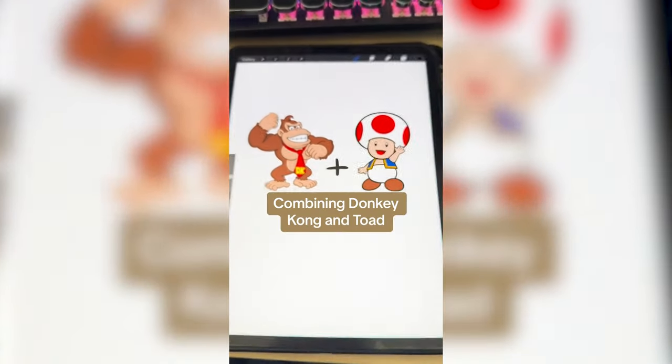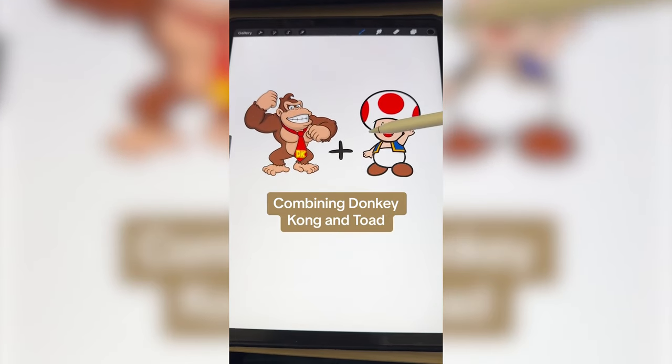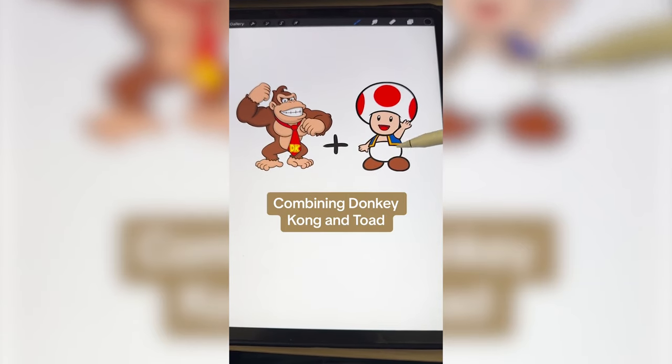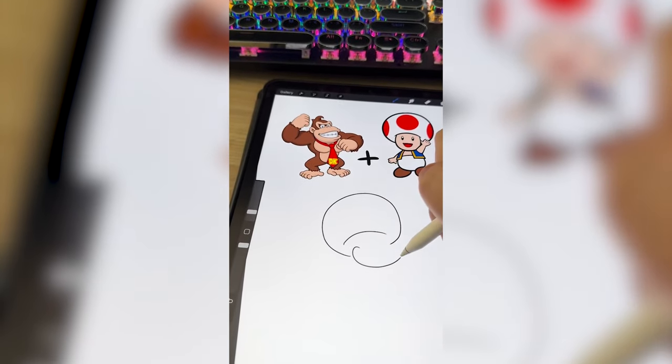Basically what I'm thinking is taking Toad's toadstool part and putting it on DK's head, dressing DK like Toad, and then maybe doing Toad's little feet and bottom half. To start I'm just gonna do Toad's head, then draw on Donkey Kong's jaw.